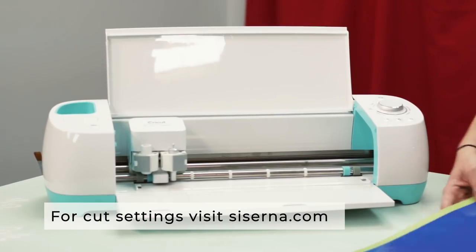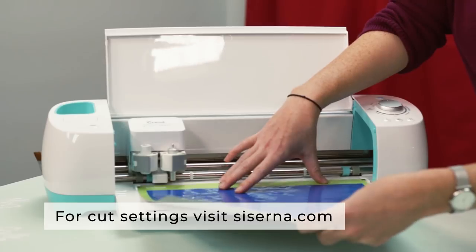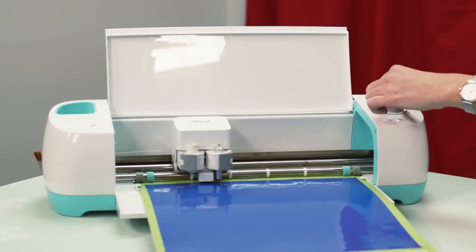Place the Easy PSV onto your cutting mat, vinyl side up. Then load your cutting mat into your vinyl cutter and begin cutting.